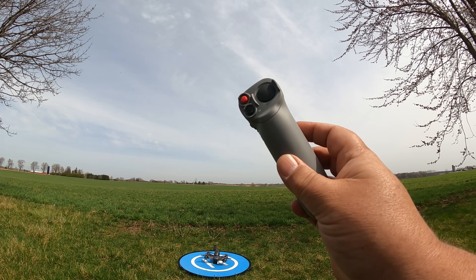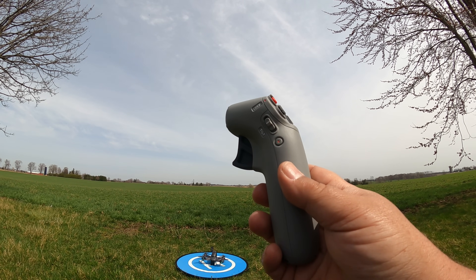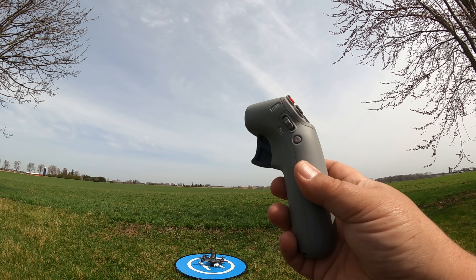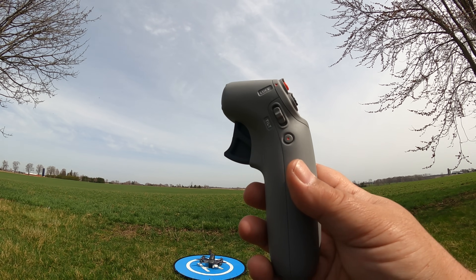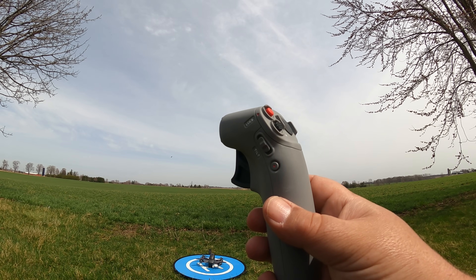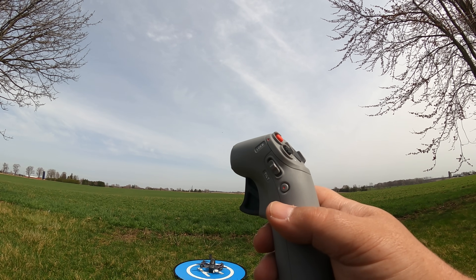Good day folks. Today we're going to do a quick flight with the motion controller. I had some questions and comments asking me to do more of an in-depth flight video. I'm not going to do a full range test today, but we will go some distance so you can see that you can actually fly a good amount of distance with it. It's OcuSync 3.0, so you still have the full 10 kilometers of range.